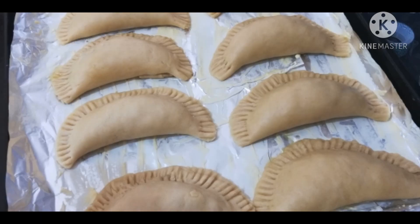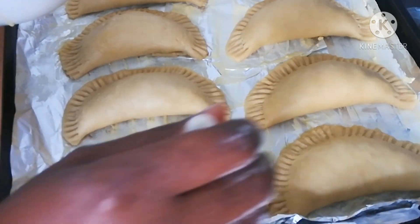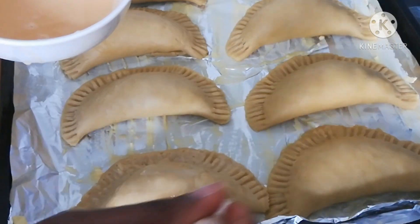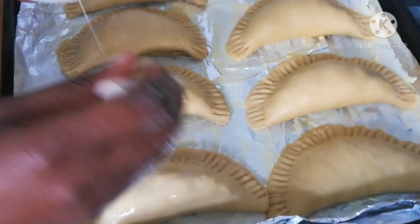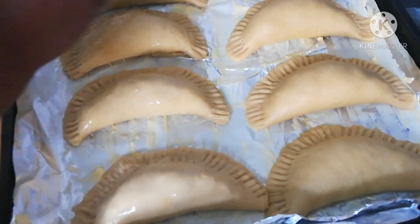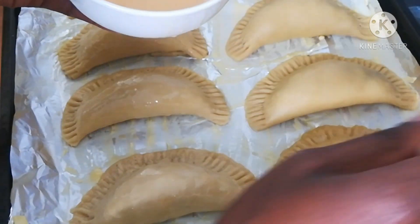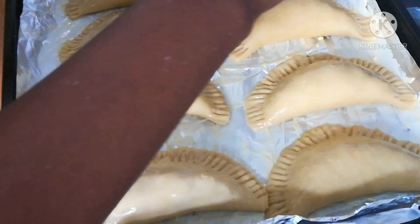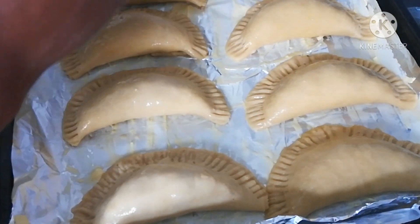This is the outcome — this is how many meat pies we were able to make. Now I'm going to use the whisked egg and my brush to grease the pies to give them a better look. Carry on greasing, making sure you apply the egg wash properly all around your pies. You can see how it looks — really lovely and nice.